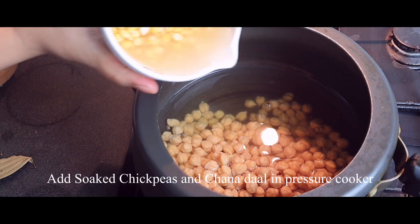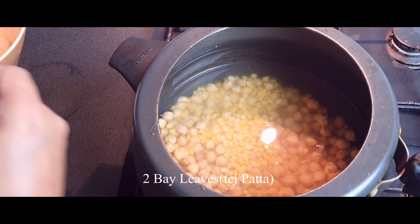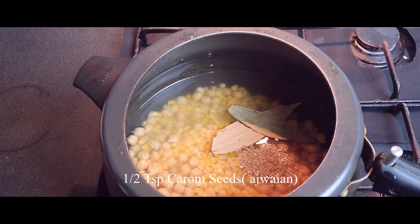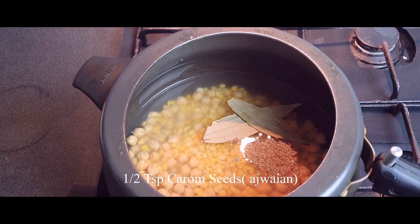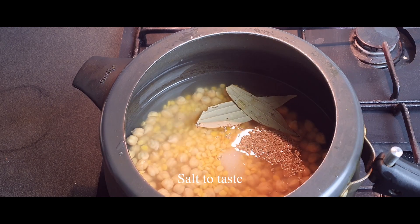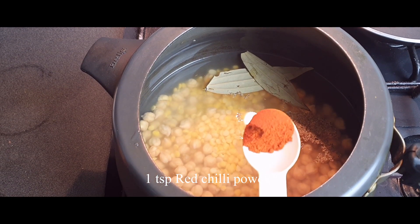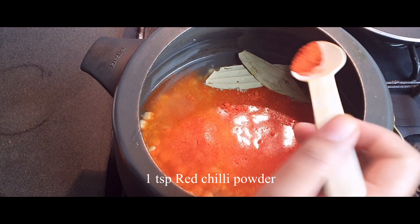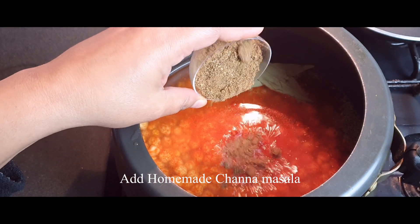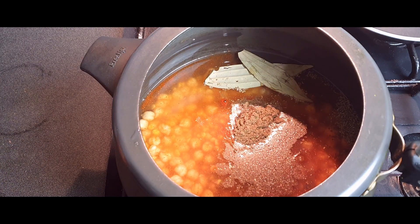Now I'm taking my pressure cooker and adding my soaked chickpeas and chana dal or chickpea lentils into it, followed by two bay leaves, some carom seeds, salt to taste, and one teaspoon of red chilli powder. Now I'm also adding my homemade chana masala or chickpea masala which we just made.